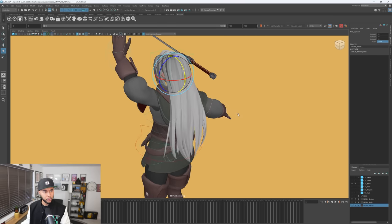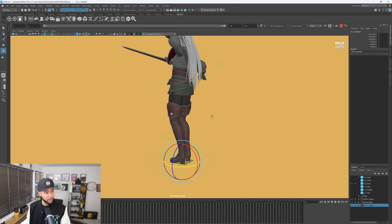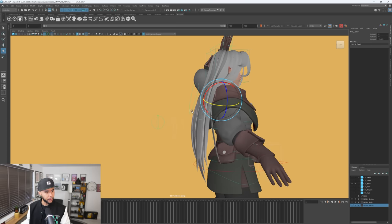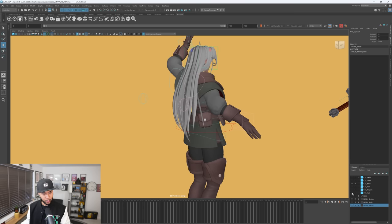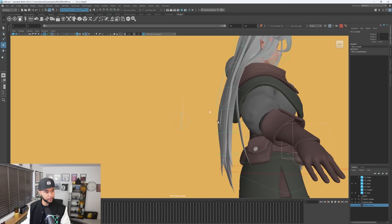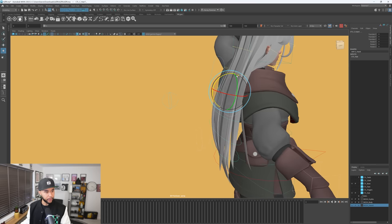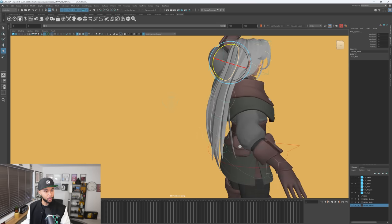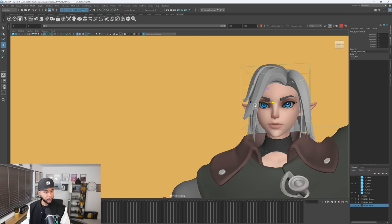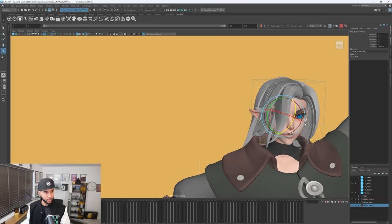Are there any hair controls? I have seen animations that look really cool with this rig, and there must be hair controls somewhere. Under display hair, we have extra hair controls right here — it's an FK chain, very simple but very effective. That allows you to move the hair as you wish. And we have little hair controls for the front as well, which allows you to move them really nicely.